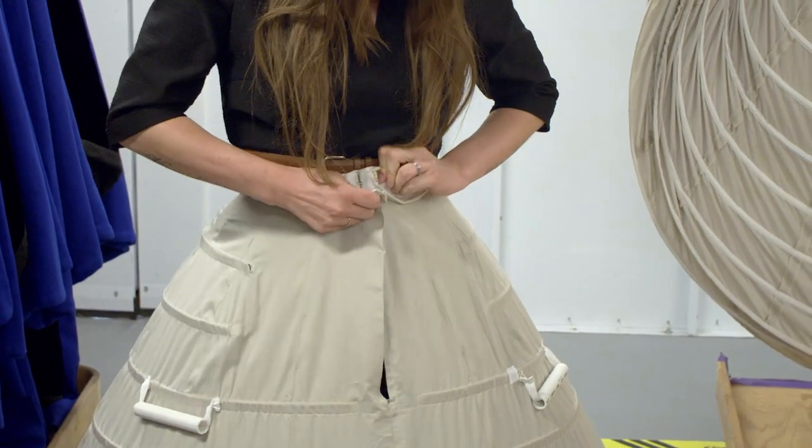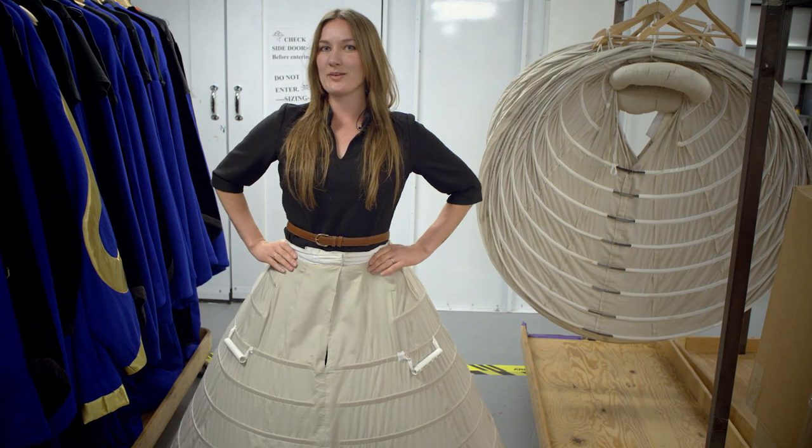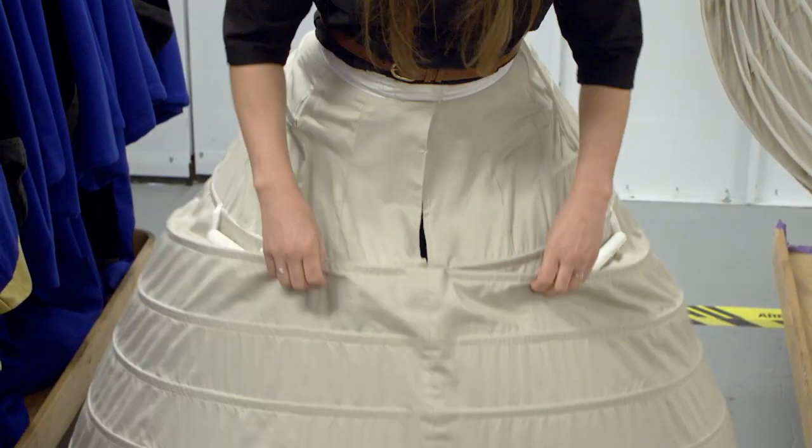So this has a belt with closures on it that latches around my waist and keeps it right on top of my hips so it doesn't slide down. Each hoop is actually made of steel.